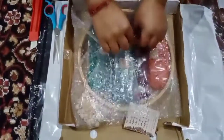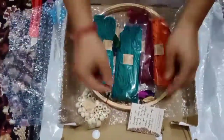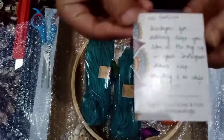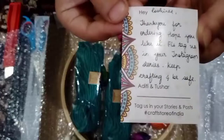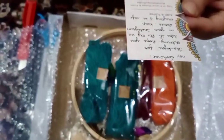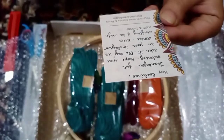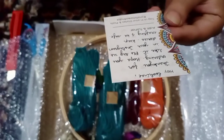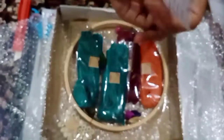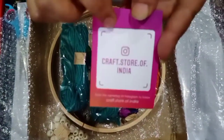Okay, let's unbox it. There is a handwritten note over here. It says: 'Hey Roshni, thank you for ordering! Hope you like it. Please tag us in our Instagram stories. Keep crafting and be safe. From Aditi and Tisar.' Wow, very nice! Craft Store of India — you can definitely go and visit their page.